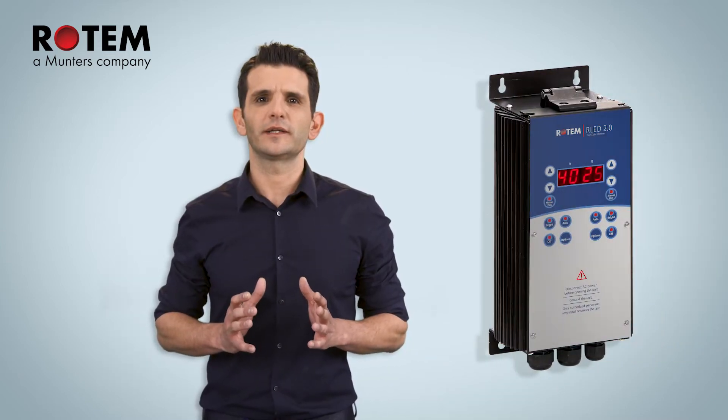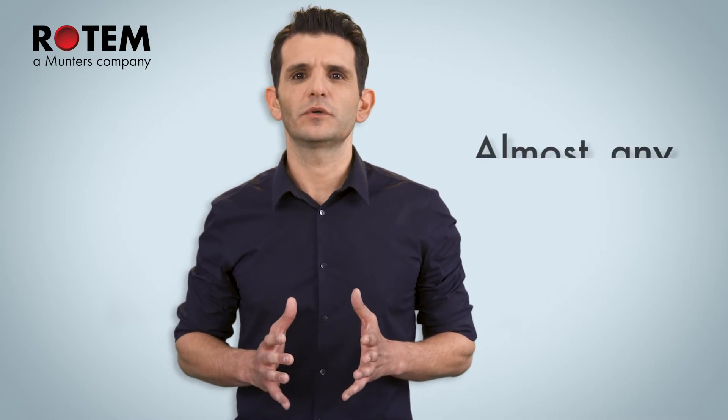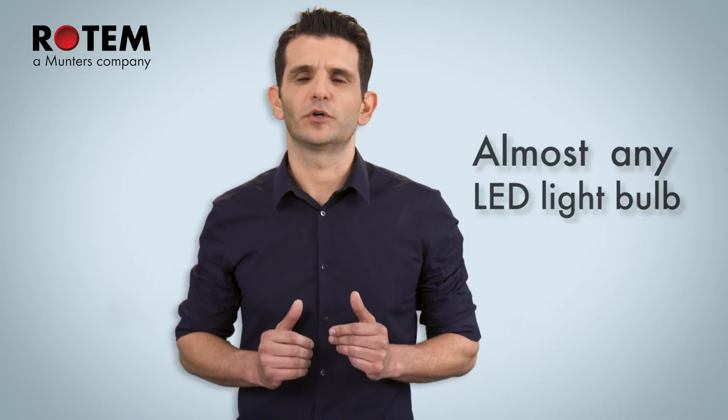Hi, my name is Tal, a Sales Application Engineer at Munters. Today we'll be talking about RLED 2.0. If I were to sum up in one sentence, the main upgrade in RLED 2.0 is that this light dimmer enables you to easily control almost any LED light bulb.